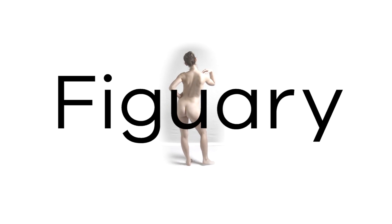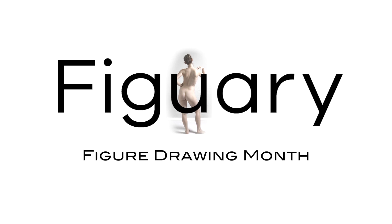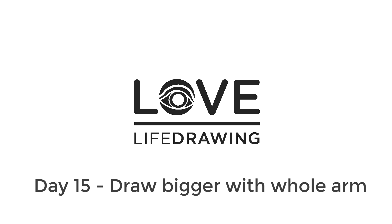Hi and welcome to day 15 of Figuary. The idea is that you watch the daily guidance video here at Love Life Drawing and then go to the Crocky Cafe channel and do their daily practice session.